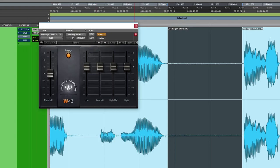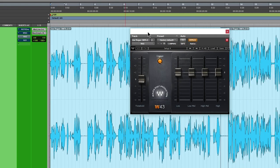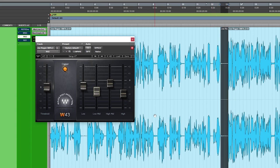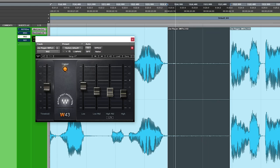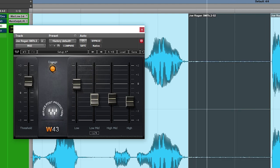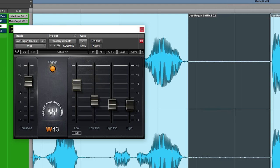The next option is the W43. This one is a bit less expensive than everything else. It works pretty much the same but there's no visual display — just manual adjustments. It does all right, though not quite as good as the other two. A lot of the noise is in the high end, so I'll pull some of that down. There's not much in the low end. It does pull some of that noise out, but I prefer RX7 or WNS over this one.